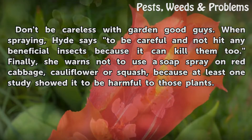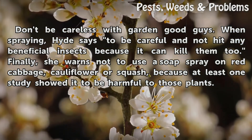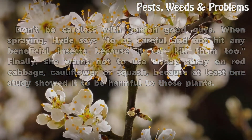Don't be careless with garden good guys when spraying. Hide says to be careful and not hit any beneficial insects because it can kill them too. Finally, she warns not to use a soap spray on red cabbage, cauliflower, or squash, because at least one study showed it to be harmful to those plants.